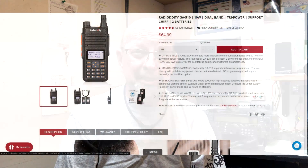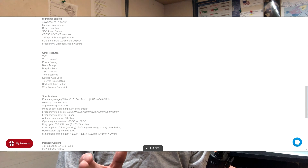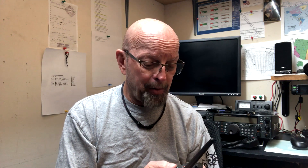The Radio Oddity GA510 is another radio in a long line of VHF/UHF HT handhelds that have come from China, the first being the UV5R which is much maligned but has come a long way. There's a lot to like about this little radio. They rated it 10 watts on high, 5 watts on medium, and 1 watt on low. I'm quite surprised because a lot of these radios rated at 10 or 8 watts are nowhere near their rated output — but this one actually is pretty close.